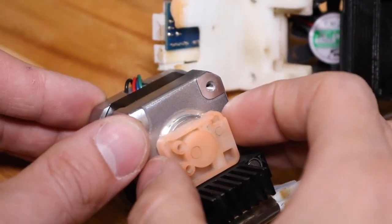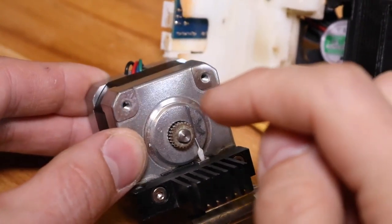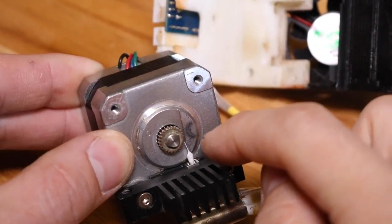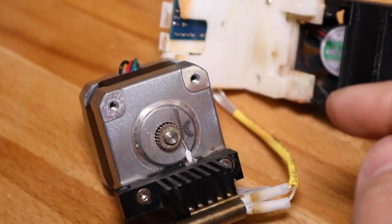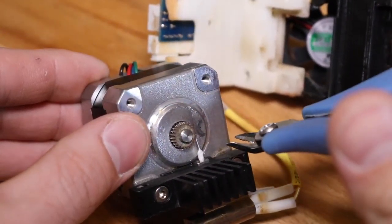Now we're going to remove the filament guide that's attached to the motor. Once removed, we're going to expose this small clog, and this is what's been jamming the extruder. Using a pair of wire clippers or pliers, grab this piece of plastic and pull it straight out.